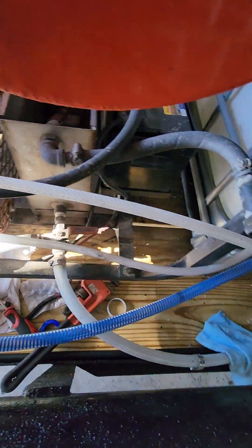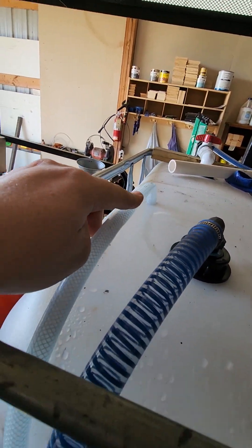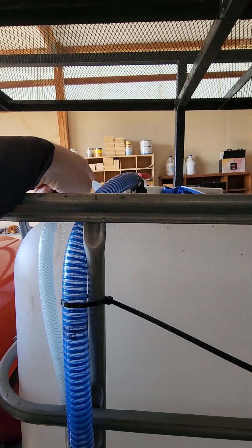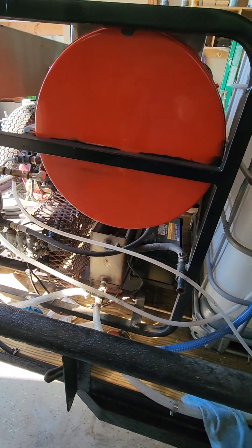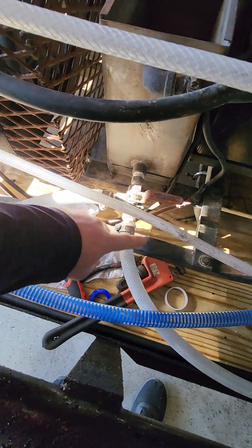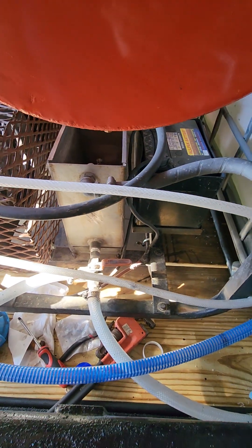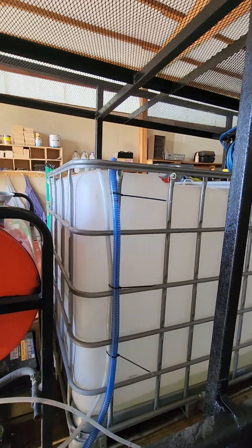I was able to run the new water line to a bulkhead, and I've got the line running from there to recycle the water back into the 275-gallon tote so it never burns up the pump — it keeps fresh, cooler water cycling through the whole time. In the process, I was able to bypass and will be removing this little float valve and tank since it serves no purpose at this point.